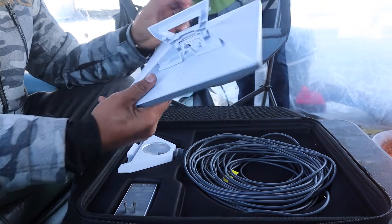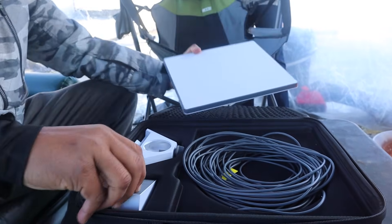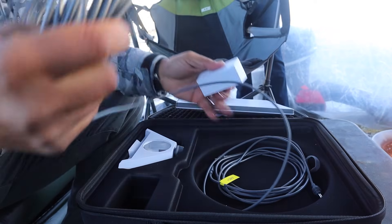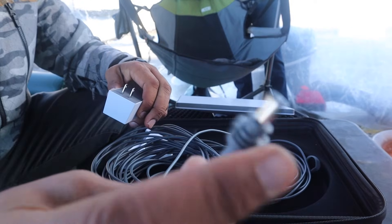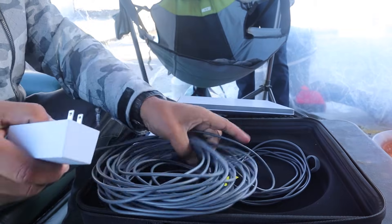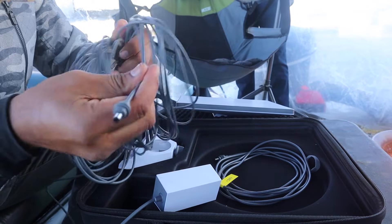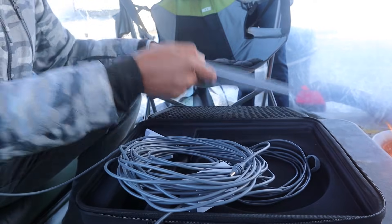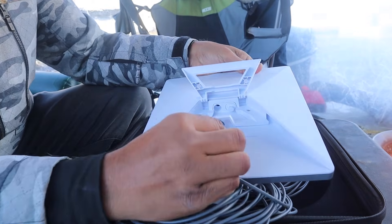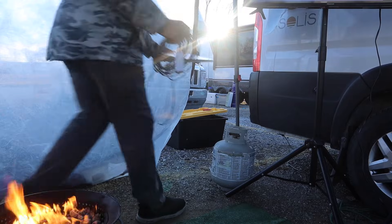It comes with this receiver, or antenna. Then there's your power cord — this is like a 50-foot cord. It has a nice barrel jack that keeps the water out, so it's weatherproof. You just place that right in there, and then plug the other end right back in. This cord is like 50 feet long, so there's plenty of cord.